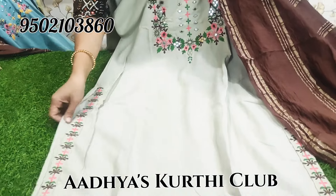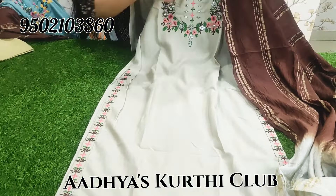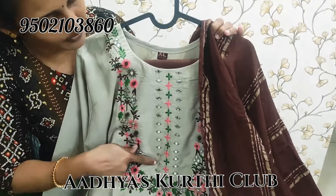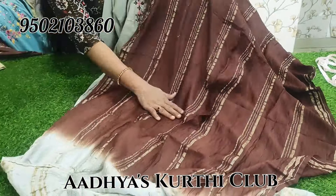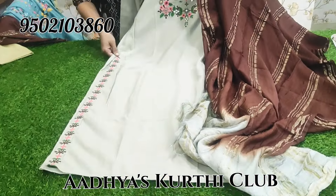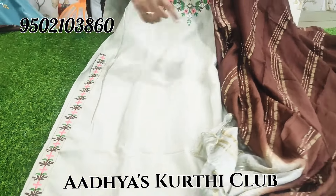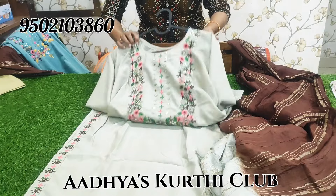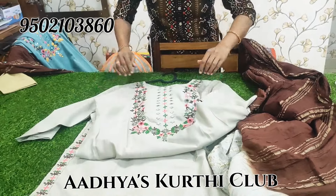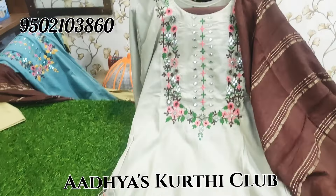Light cream color. Neck thread work and foil mirror work. Slub cut, dual coffee color — coffee color and light cream color classic combination. Side slits, neat embroidery. This is XL, L to XL. Length is 41 to 42 inches.